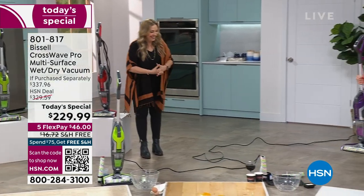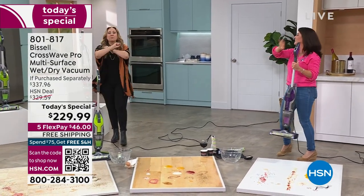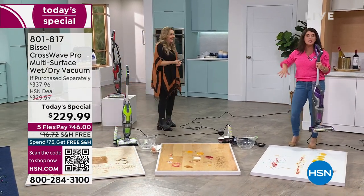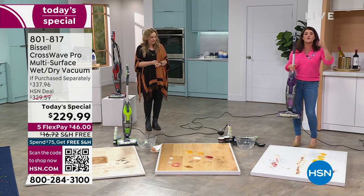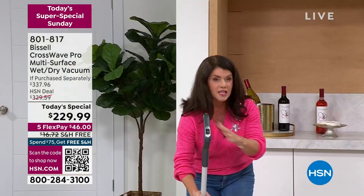Everyone is cleaning up messes right now. Chips are everywhere, there's chili, there's chicken, the kids are getting sick, the dogs are getting sick. You need this — the CrossWave Pet Pro. This is going to be your new vacuum and your new way to scrub your floor, all with one machine.